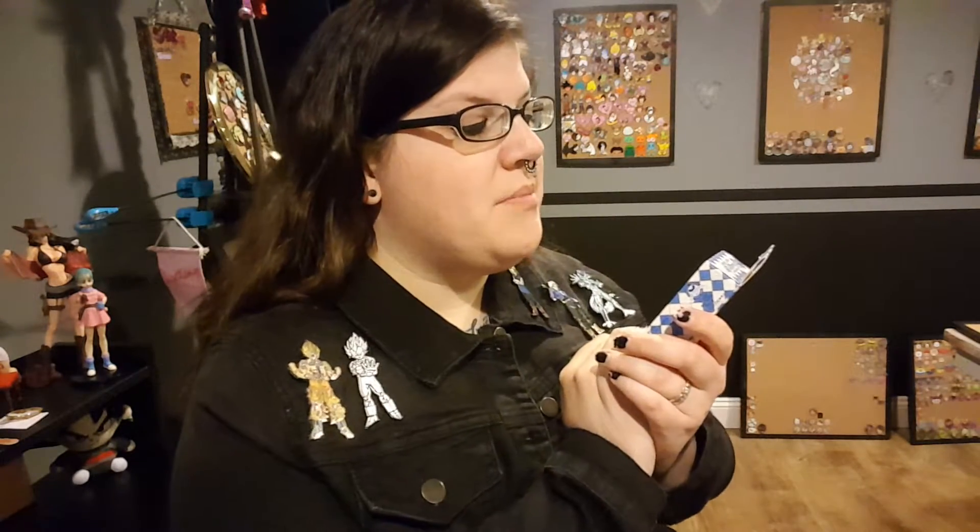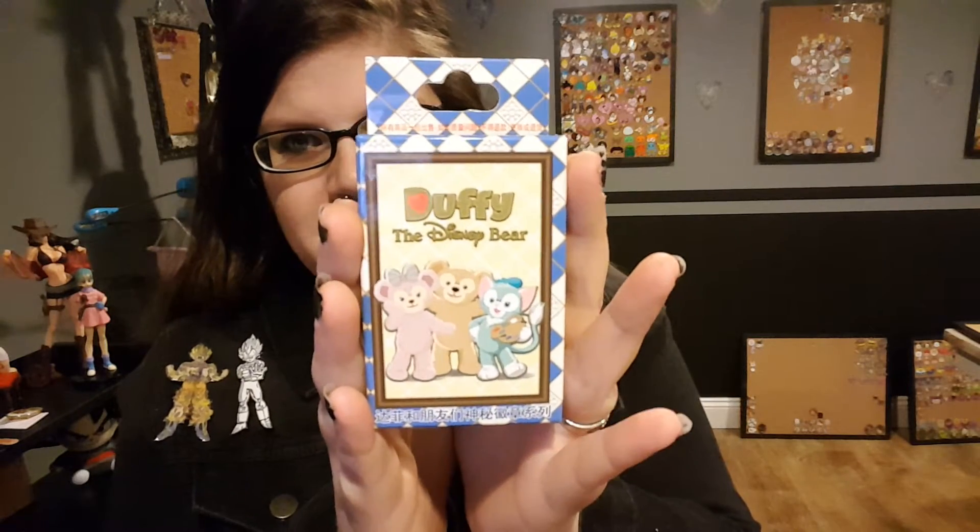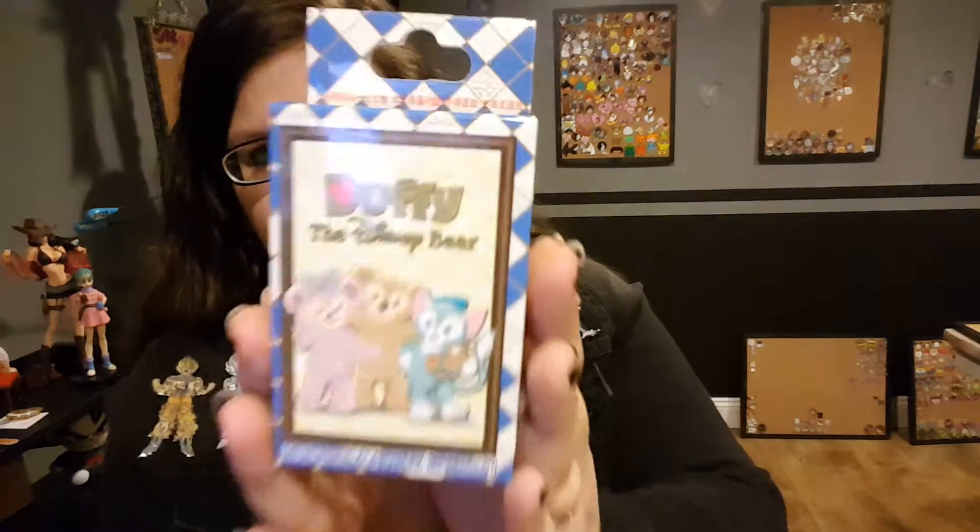Hello everyone! Today I will be unboxing this Duffy the Disney Bear collection from the Shanghai Disney Resort. It is a super cute collection.